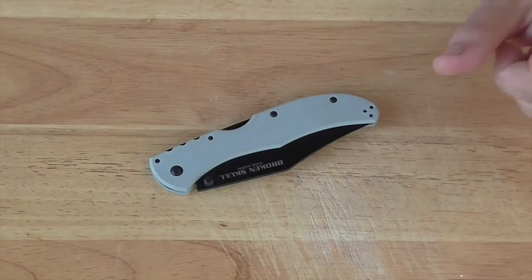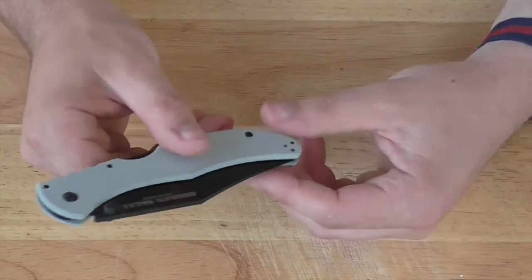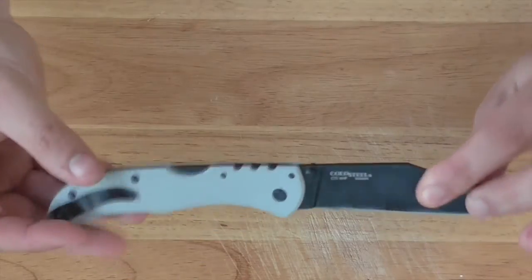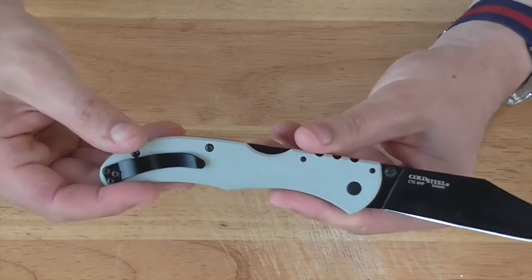Let's get into the wins. That weight — 3 ounces is super light, about as light as you could imagine getting a knife of this size. They've achieved that with no liners, using G10, and by keeping it pretty spare in terms of materials.